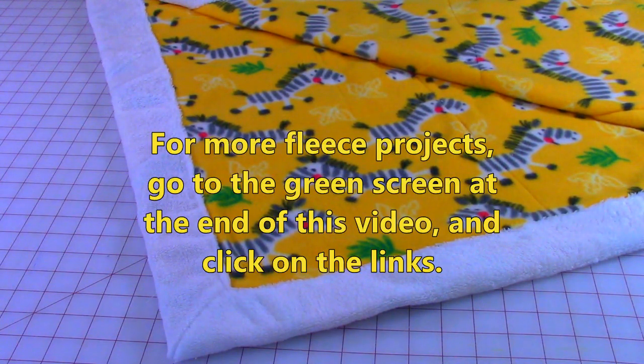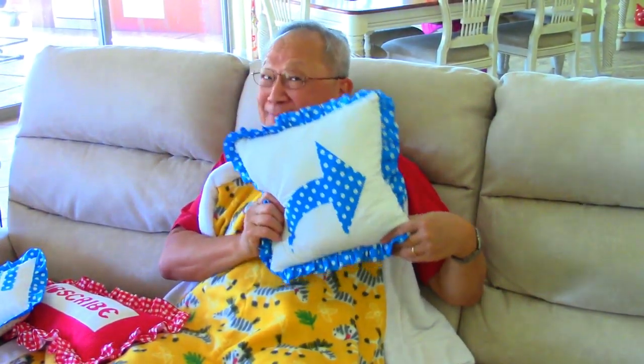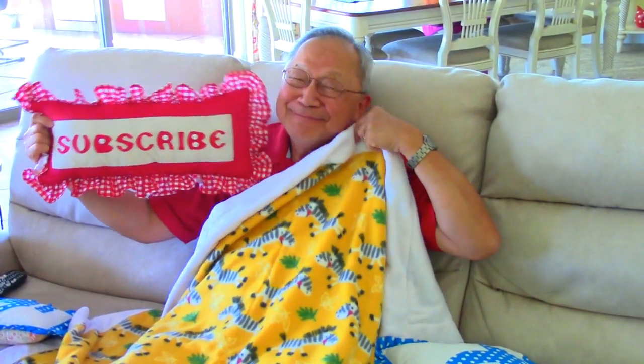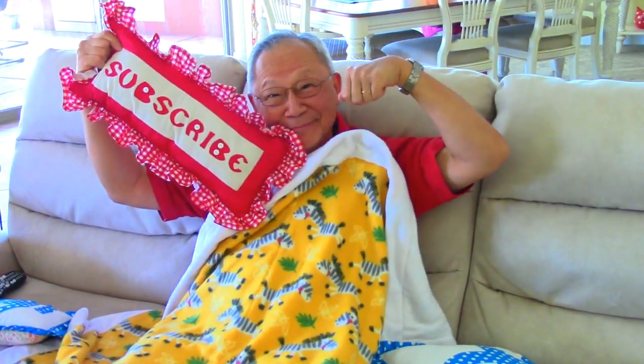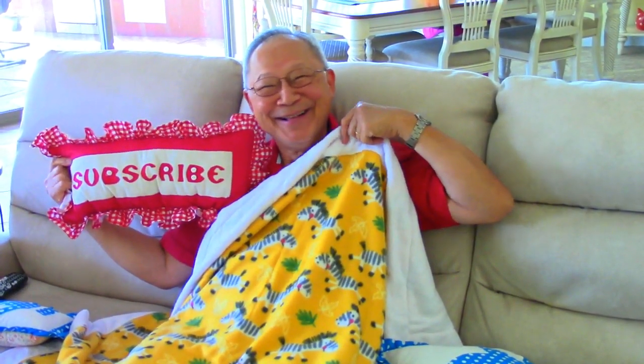For more fleece projects, go to the very end of this video where you'll see a green screen and click on the links. If you like this video, click thumbs up, and don't forget to click share to share it with your friends. If you haven't subscribed yet, click that red subscribe button in the lower right corner of your screen, enter your email address, and click the little bell so you receive future email notifications about my latest videos. I'm Cheryl and this is Manny — so glad you came to my sewing room. I'll see you next time and happy sewing.